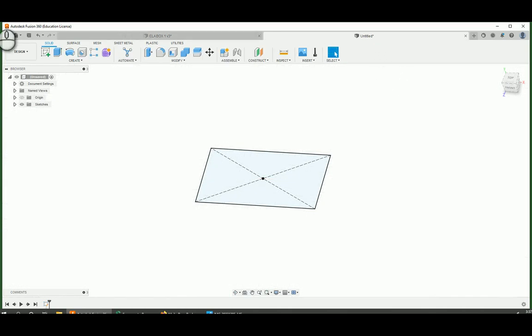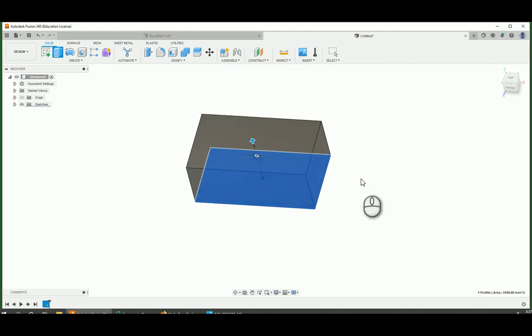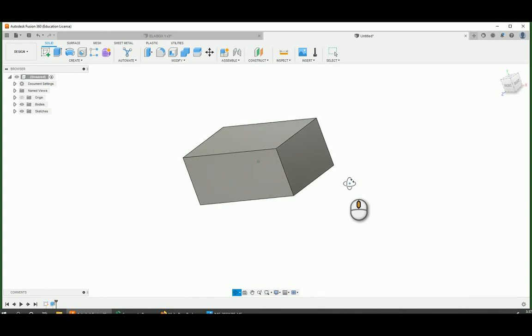We're going to finish this sketch. Next up, I'm going to extrude this part up, and this whole thing is going to be 40 millimeters tall. So you can just type in 40 and hit enter. So there we've got the start of our box.